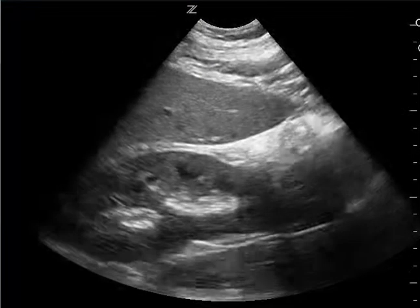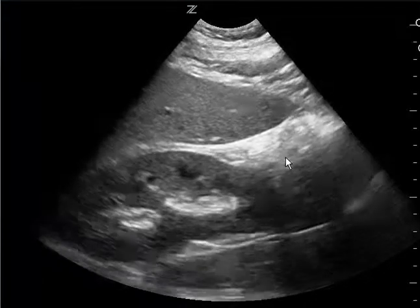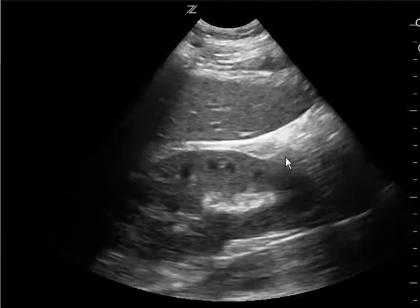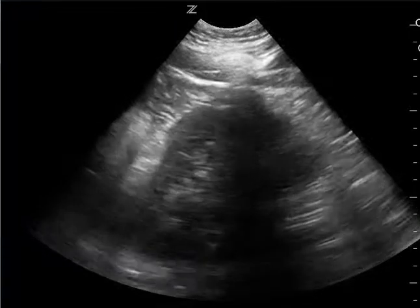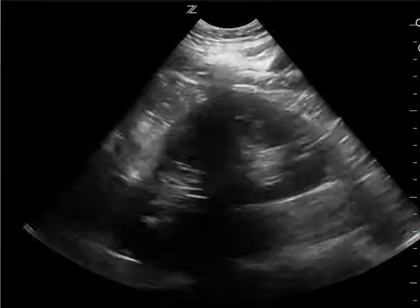So tips for next time: make sure in the right upper quadrant to get the entire Morrison's pouch. Start at the diaphragm and the spine, and then move your way up to this view which is the liver tip and kidney. And then on the left side, try to move the probe more cephalad towards the head so you can get a better view of the splenodiaphragmatic space.